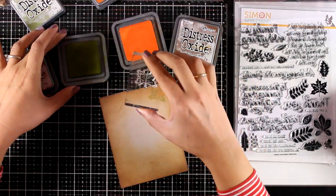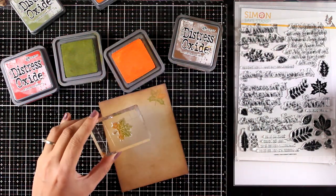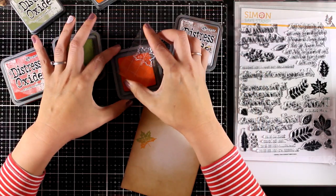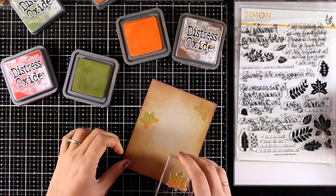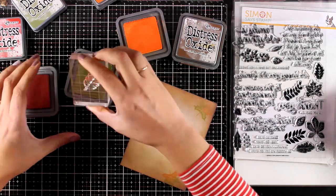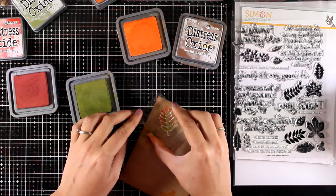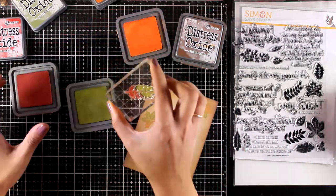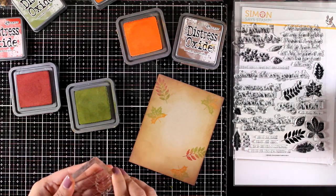I have a bunch of leaves in the stamp set to play around with. I'm going to mix colors directly on top of my stamp and use my finger to blend them. I'm touching my stamp on different areas of the ink pads making sure I don't mix the two colors together, then blending with my finger. I'm stamping leaves all around my card using three colors: Spiced Marmalade, Fired Brick, and Peeled Paint, with Vintage Photo for the brown. I have a baby wipe nearby to clean my finger between stampings.